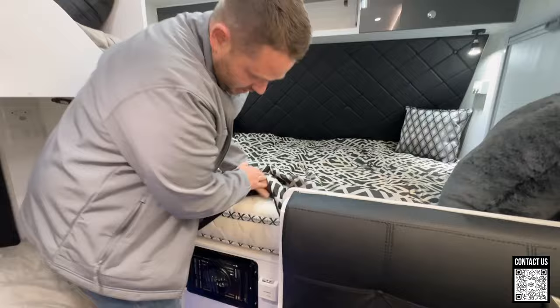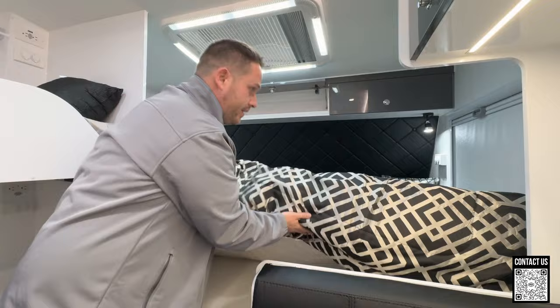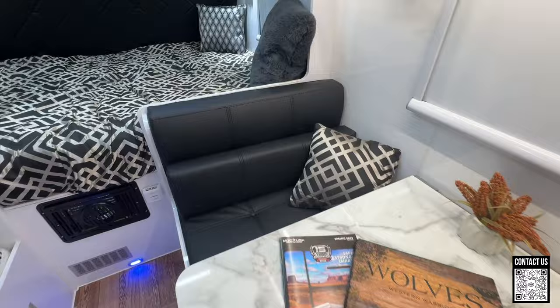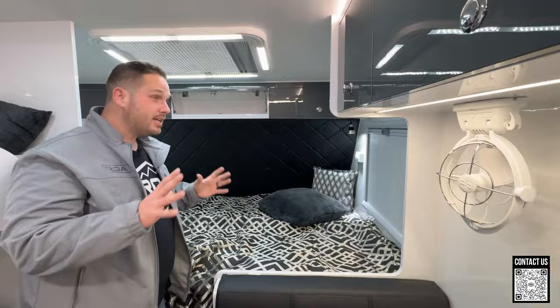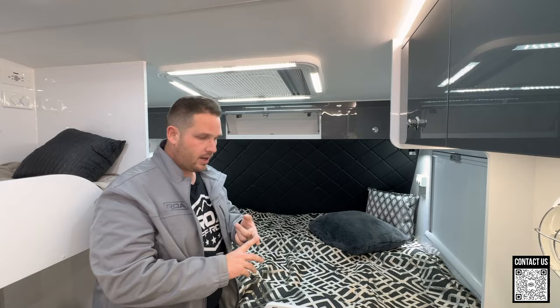This is a queen size mattress, about eight inches thick with a pillow top and spring inside of it. I haven't yet slept on these mattresses, but I will when we do a full tour — an hour-long video where I go into a crazy amount of detail and give you feedback taking it off road.